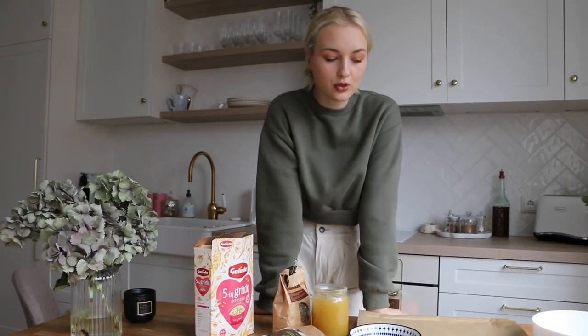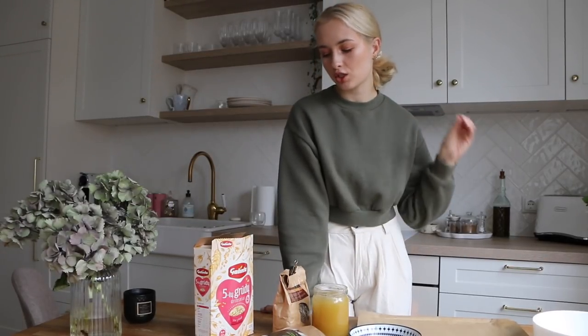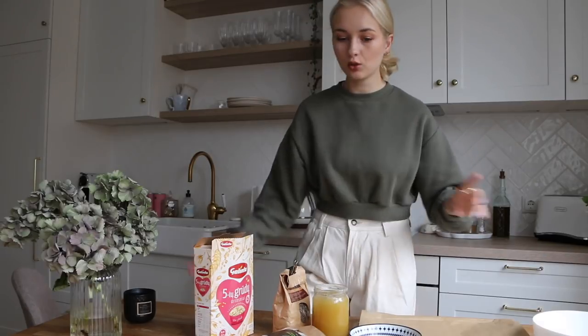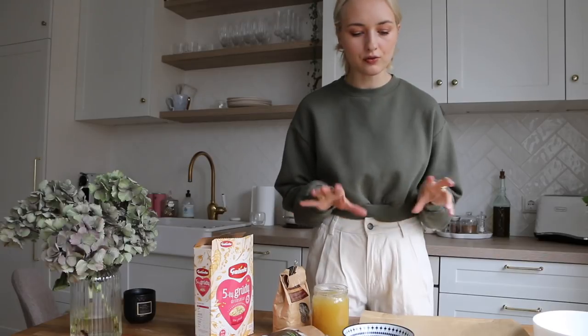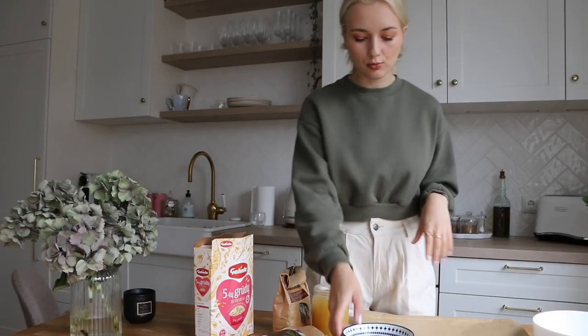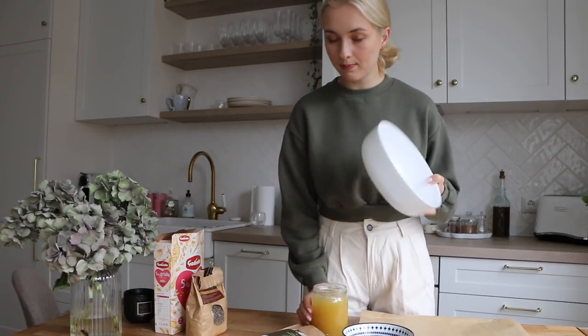Hey guys, today I'm going to show you how to make homemade granola because it's so simple to make, very delicious, nutritious, and you won't need to be buying granola anymore. So let's get into it. I have all of my ingredients laid down in front of me, but I'm gonna list everything I use in the info bar, so make sure you check it out. What you're gonna need is a big mixing bowl.